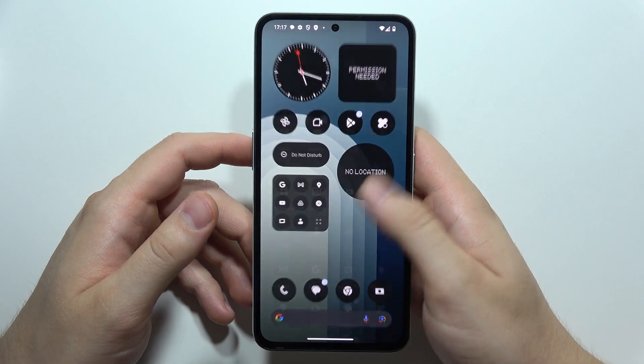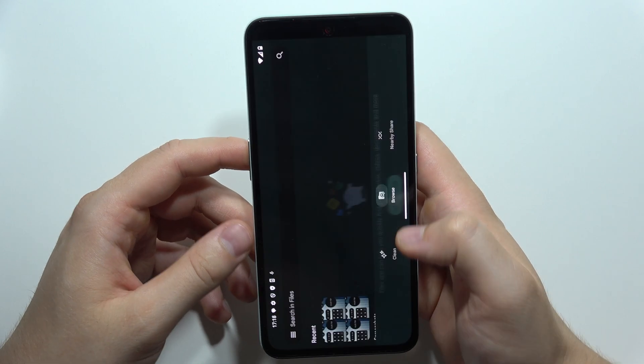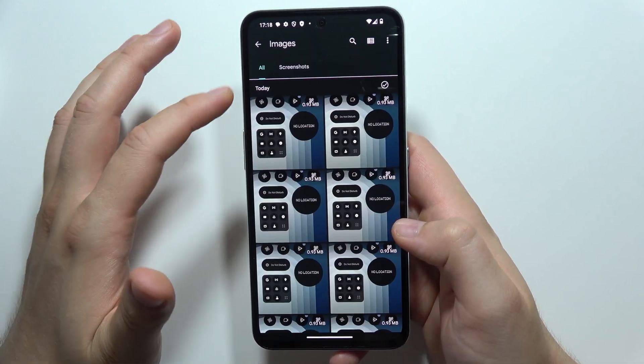Now if you want to find the screenshots, they will be located when you open Google Files. Grant the permission, and here we can find Images and then Screenshots.